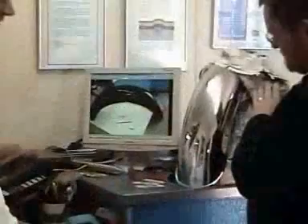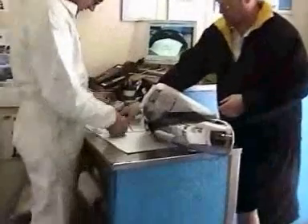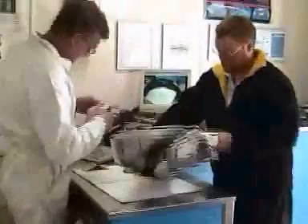The customer inspects the completed job and is shown a photo of the items as they were when they were brought in. The happy customer pays for the job, collects his receipt and can now bolt the guard back to his motorcycle where it will look better than new.